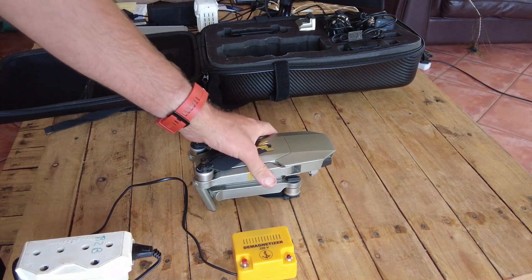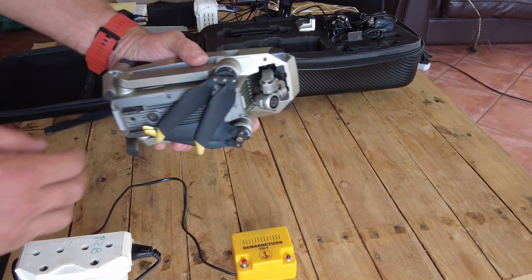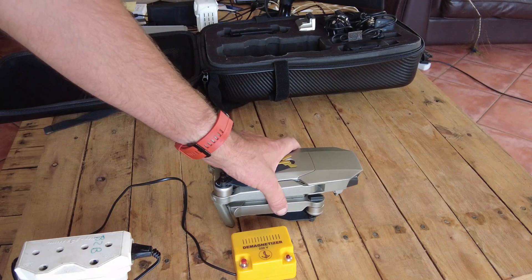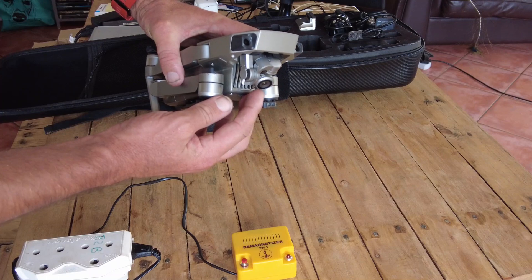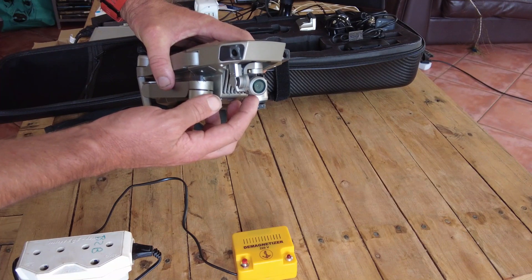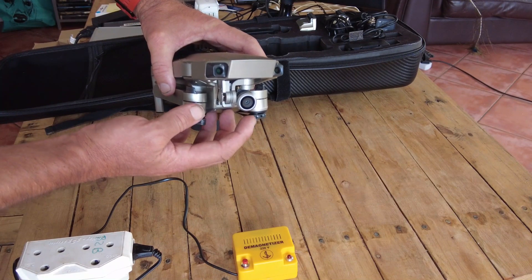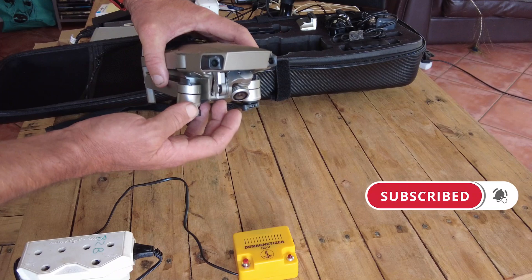What happens a lot of times is when you move your drone or put it into a bag, there's static that builds up and essentially it's causing the drone to get magnetized. Once it gets magnetized it's very difficult for the compass to calibrate. You're going to notice that when the camera is at a 45 degree angle in the app it is at its worst — Compass 2 is always going to be very bad.